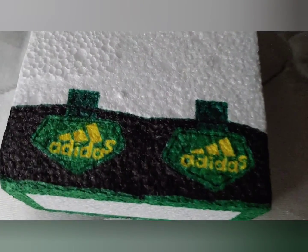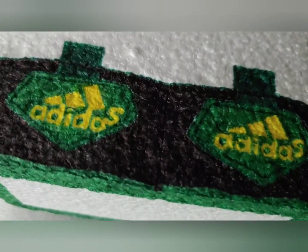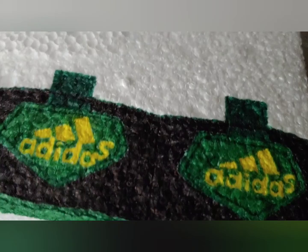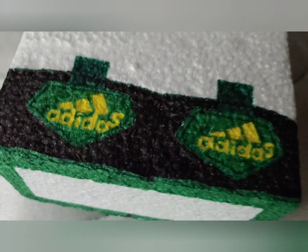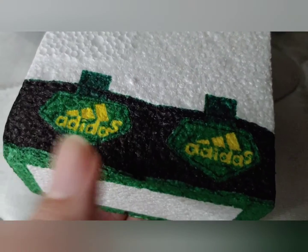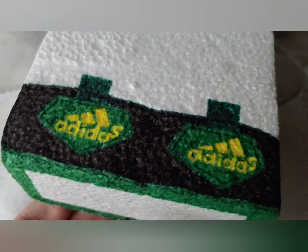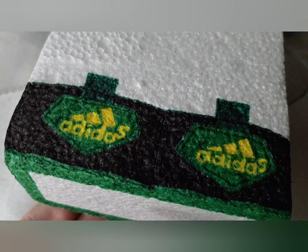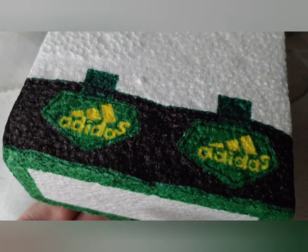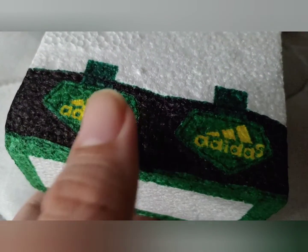I'm just about done working on the cleats, and all I've got left to do is use this Sharpie marker to complete a sort of trim that's supposed to be inside of the cleats as a sort of padding, but it sticks up a little bit over the actual outside of the cleats.